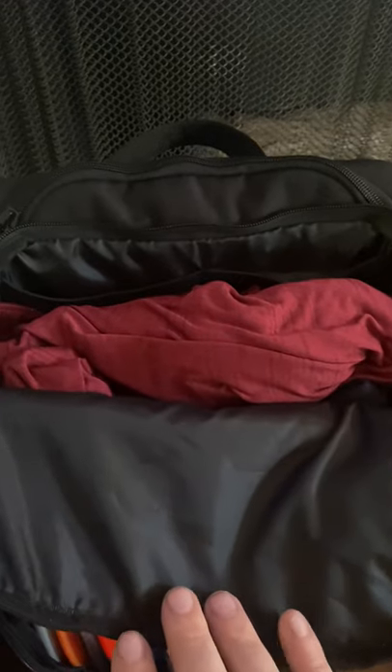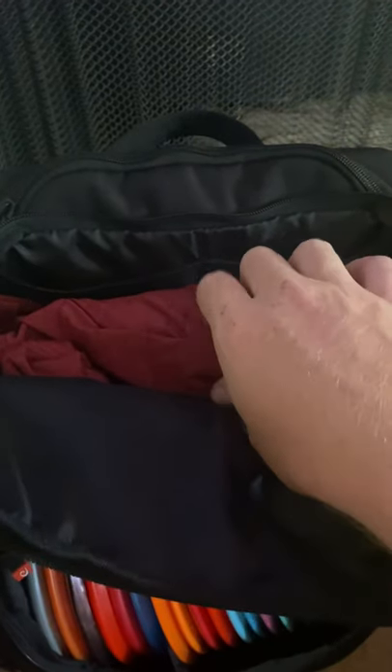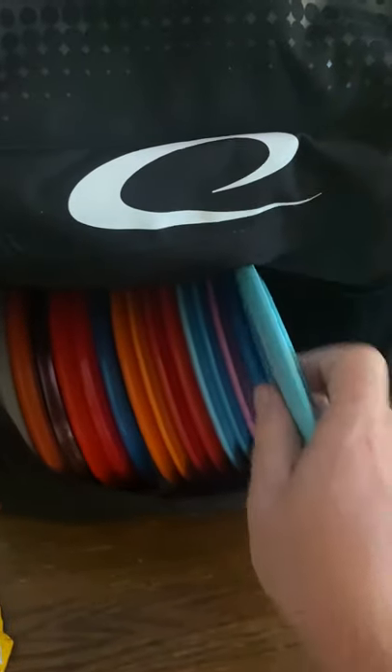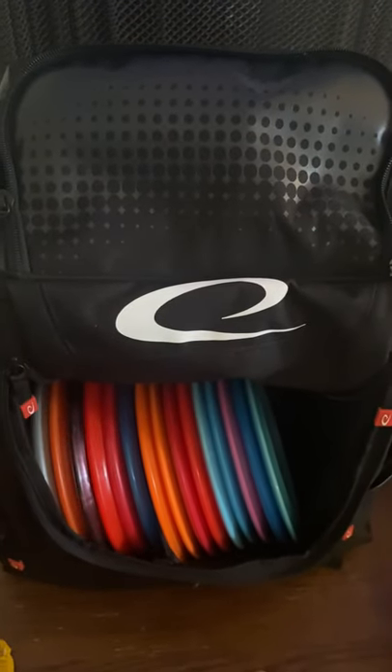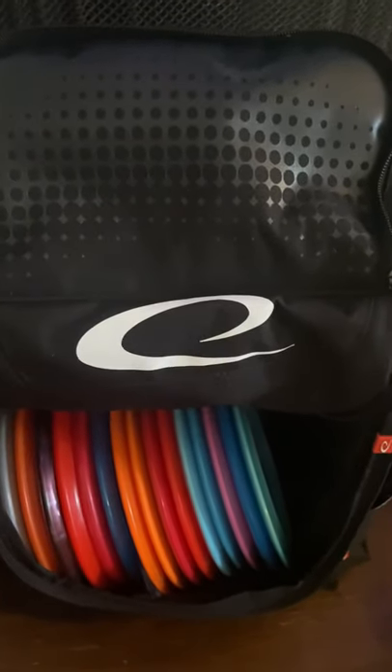This is with the upper compartment full — what I would normally have on the course. Just to show how much you can stuff the main compartment up top and still get discs easily in and out: I have a shirt, a pair of thick shorts, and a towel. That storage compartment is super deep and with all that you can still see how easily discs go in. Even with my wife's wallet in there yesterday, you could still easily get discs in and out.